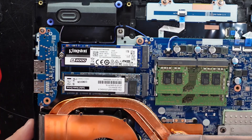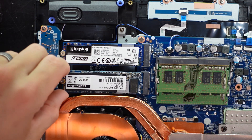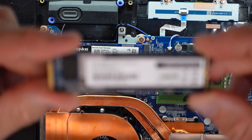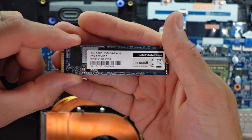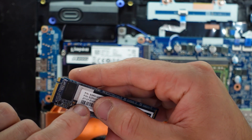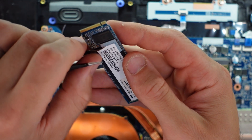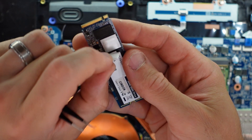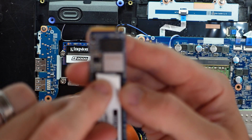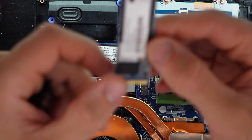I'm curious what the original NVMe brand is. The part number isn't really standing out to me. I'll peel back the sticker - hopefully it won't tear. If you guys can read that, it says P-H-I-S-O-N, so a Phison controller - can't say I've come across that brand. But looking on the other side, I see a very familiar brand: Kingston. Anyway, I'm going to reinstall that back in.